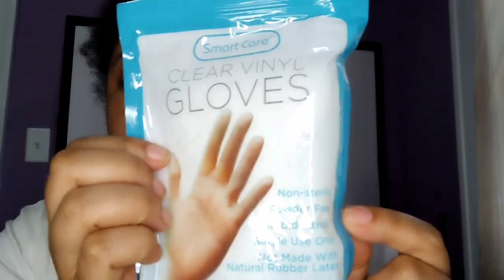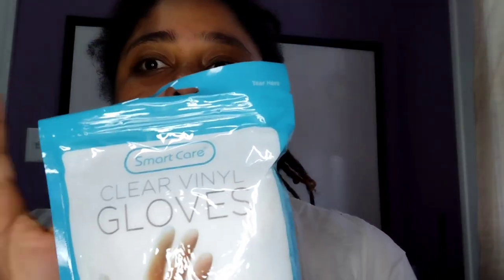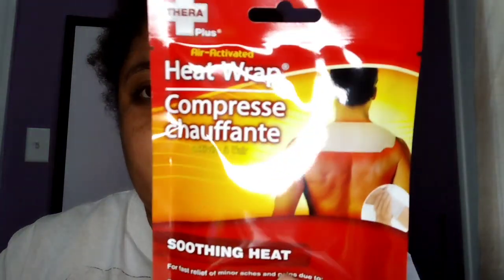I bought some clear vinyl disposable gloves. I don't use latex because I'm allergic to latex, and for a bug out bag if you have to treat somebody else, you're not sure if they are allergic to latex or not — I think vinyl is the best thing for that. I also got some nasal relief, some pain relief, and some heat wraps.